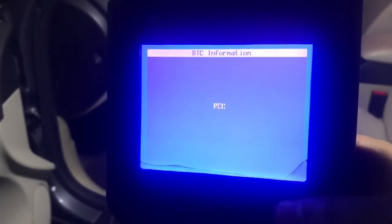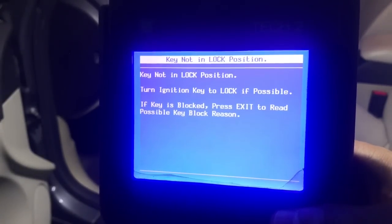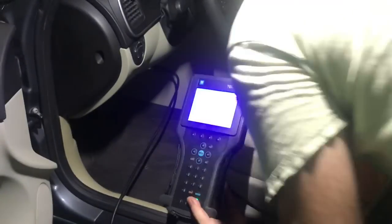The only code left now is related to the rear right door module. Thank you guys for watching — if you are not a subscriber, consider subscribing. Bye-bye!